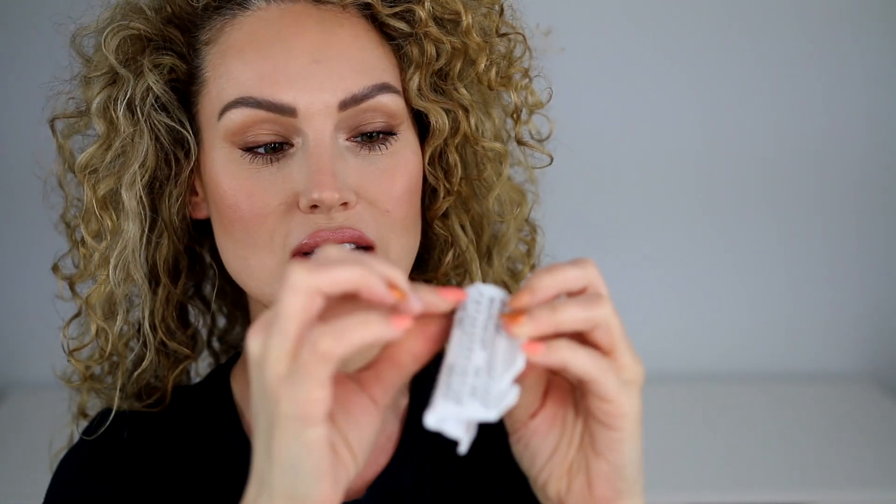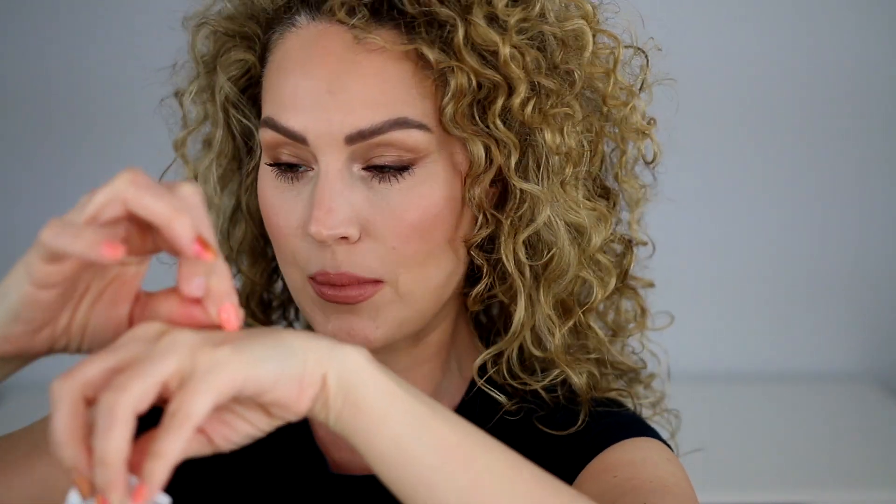We are going to get up close and personal because we are talking about the eyeballs. The first thing we are going to do is go ahead and get our lashes out. Take them out of the pack — I kind of pull the pack back like this to expose the lashes. Then I will just start pulling them off and putting them on the back of my hand. This way they're already ready to go and I don't have to fool with trying to get them out of the case.